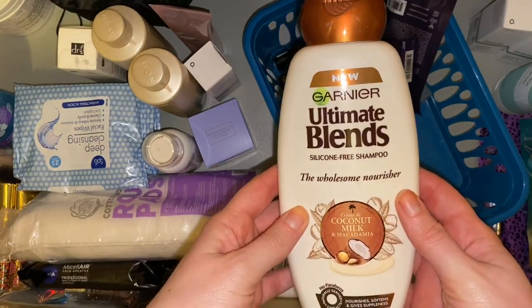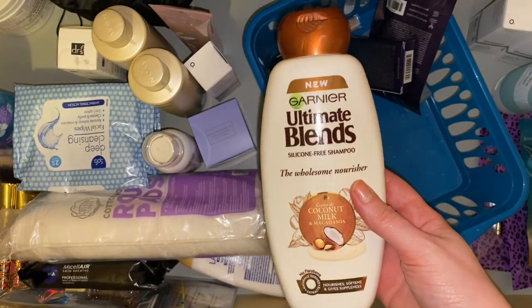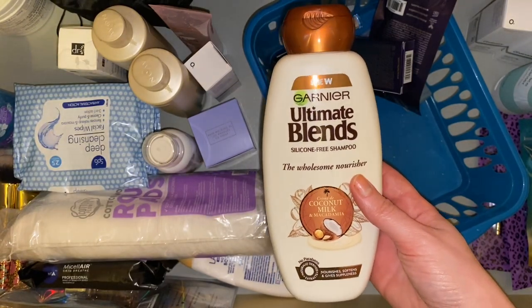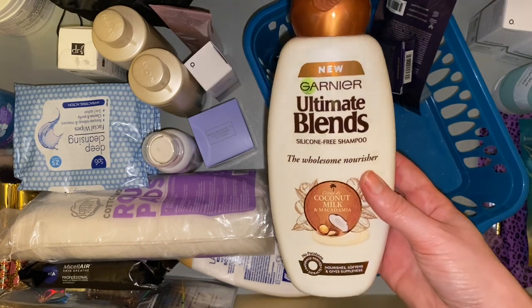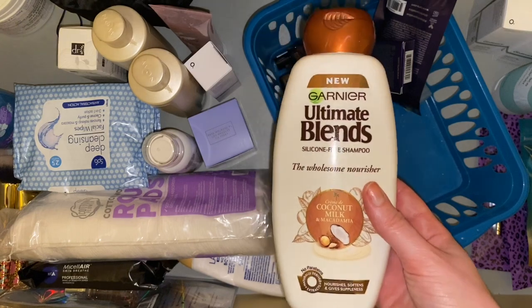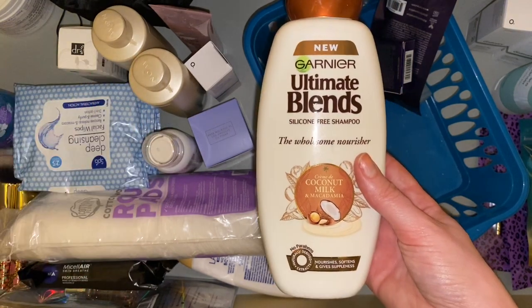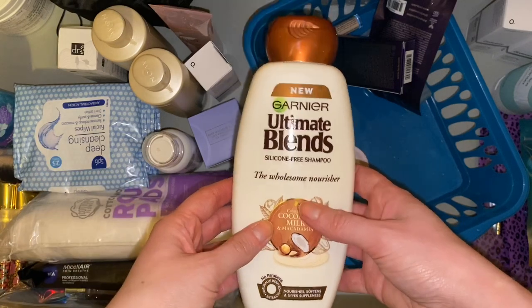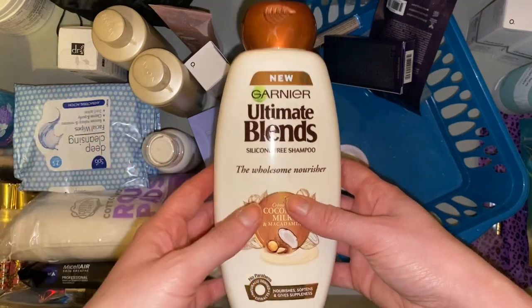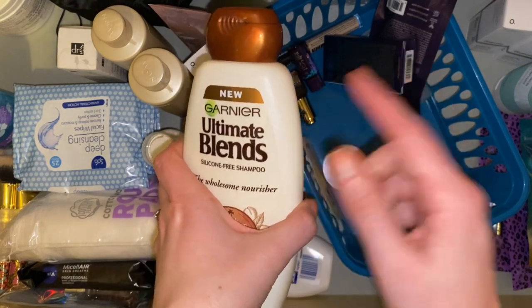What is this shampoo? I did not know I had this — this is the Garnier Ultimate Blends Coconut Milk Shampoo. I might actually give this a go once I finish the one I'm using because I've heard it's good to change your shampoo up every once in a while because your hair gets used to the one you're using. So this needs to go into the shower.